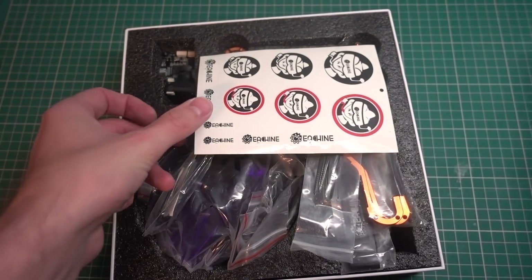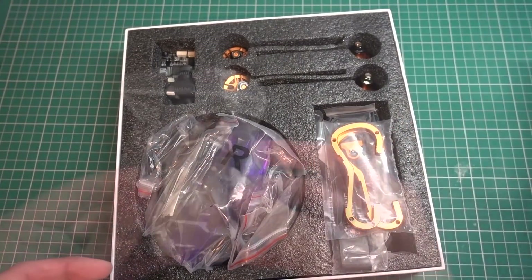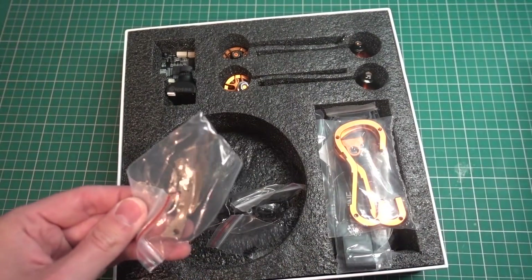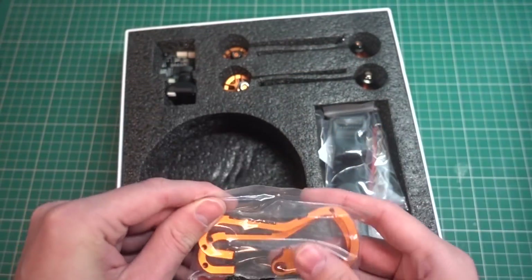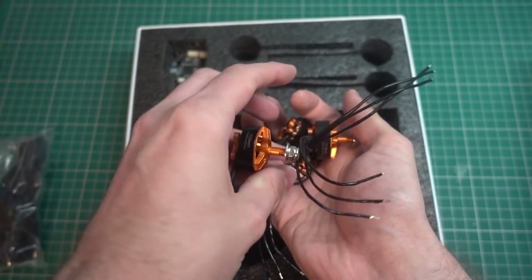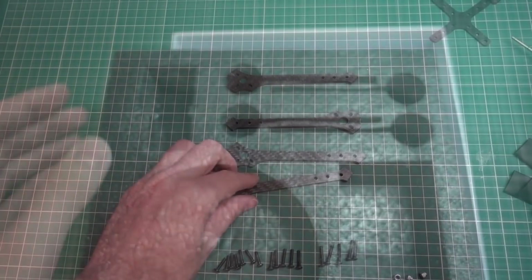Hello and welcome back to my RC channel. I'm Andy RC and today I'm going to be building the Tyro $99 race drone. Everyone has done a build video on this, but I've been doing these for quite a while and I think I can do it in 10 minutes, so let's get on to it.